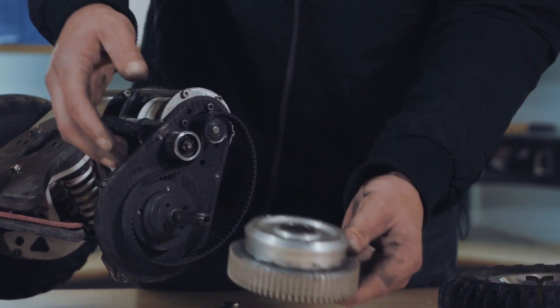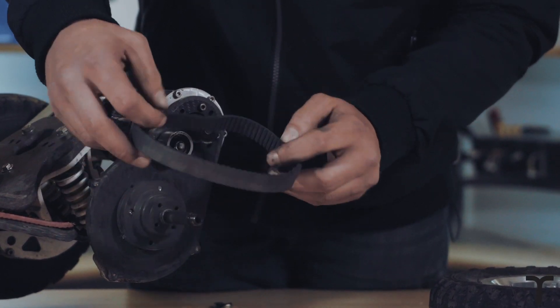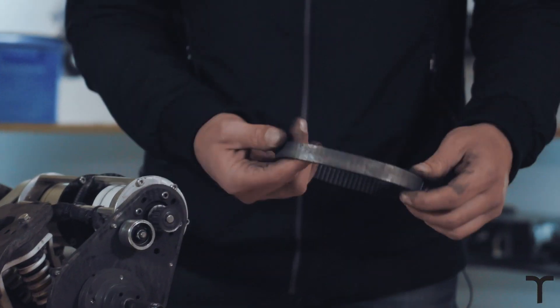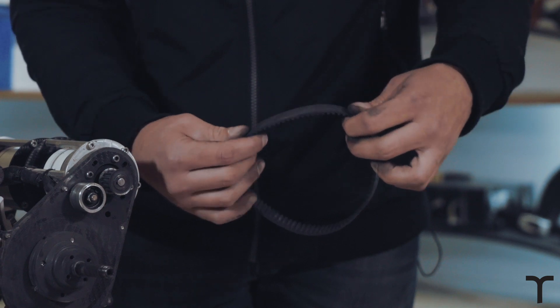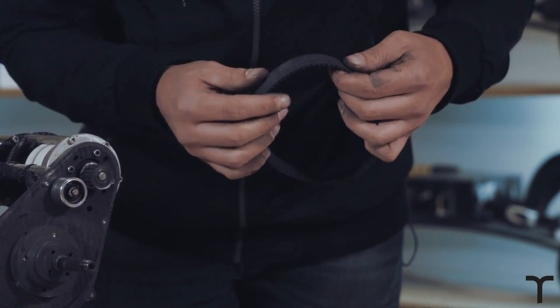Next, get the slave pulley off, and then just unwrap the belt and get that off. This belt obviously doesn't need replacing, but we've just decided to use this board for the purpose of this video.